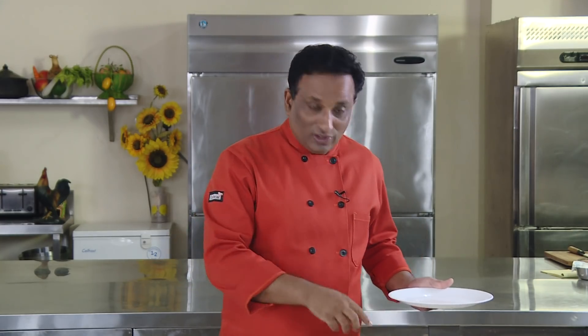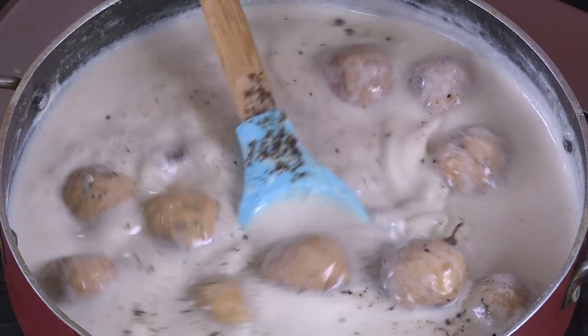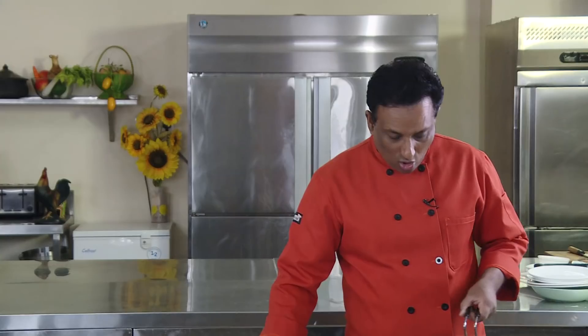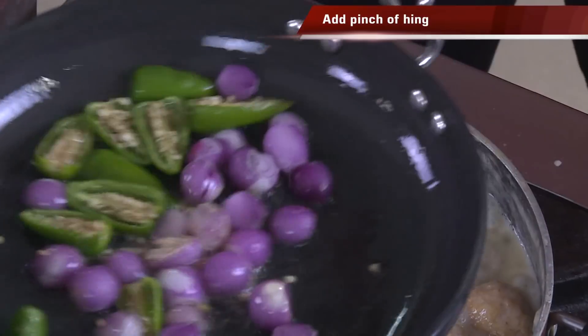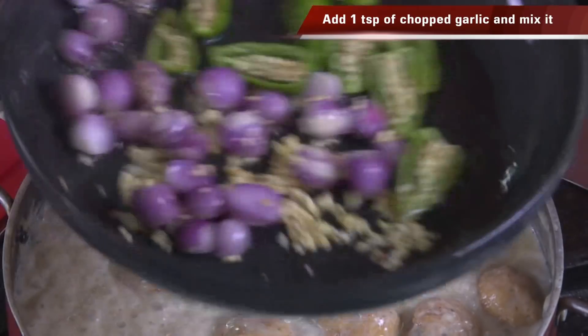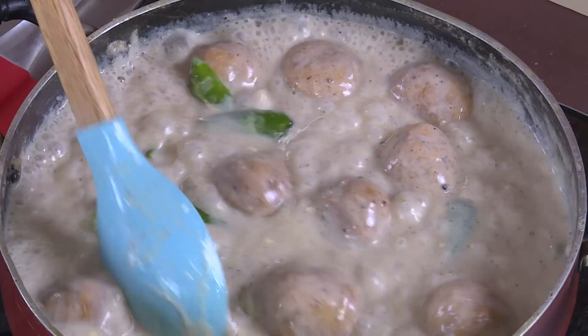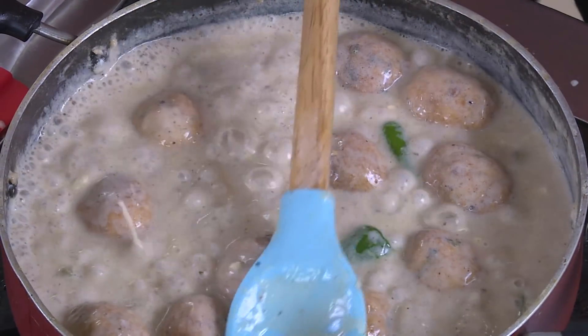While the koftas are slow cooking in the gravy, we're going to do a tempering. In hot oil add some crushed black pepper — this is the kali mirchi that gives the flavor to this dish. Then add green chillies, shallots, a little bit of hing, and garlic. Hing and garlic have similar flavors and work very well together. Saute them and add this tempering to the gravy. Let everything cook for another three to four minutes and then switch it off.